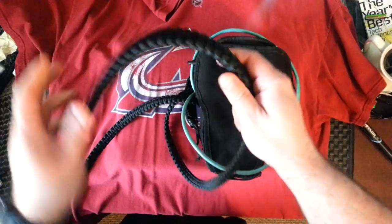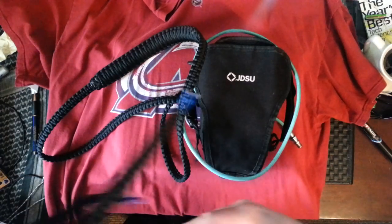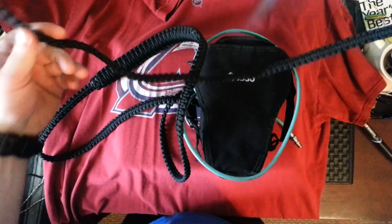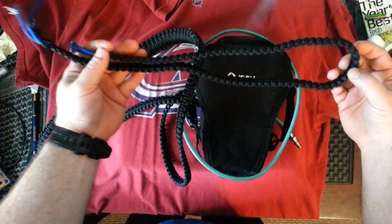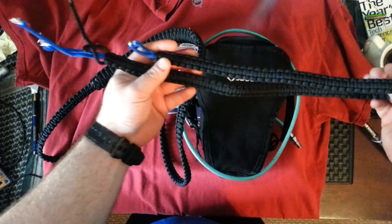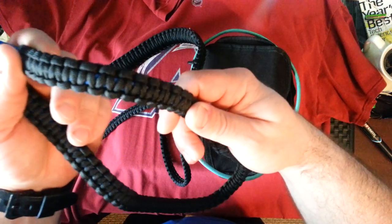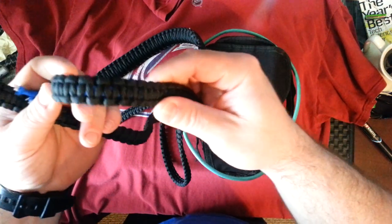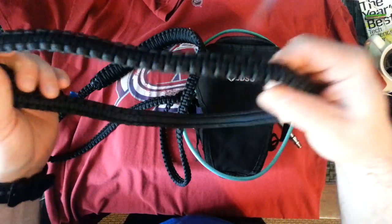Here it is. But before I get to this strap that I'm actually using right now, this is the first one I did. It's about 4 feet long, give or take. And it was the very first time I ever did a cobra stitch. I've never done a cobra stitch before — done a lot of paracord stuff, knots and whatnot, but never done a cobra stitch until recently, about 2 weeks ago for this one.